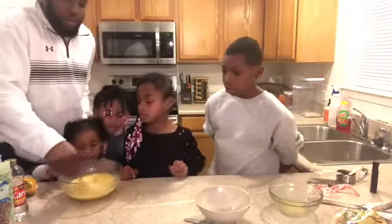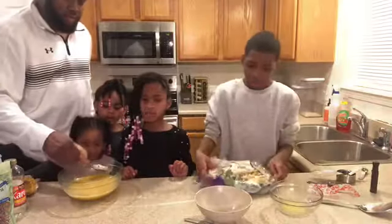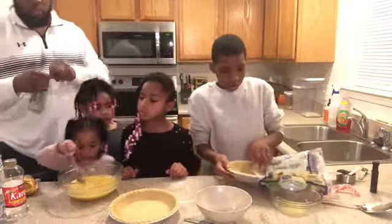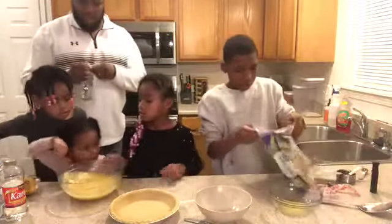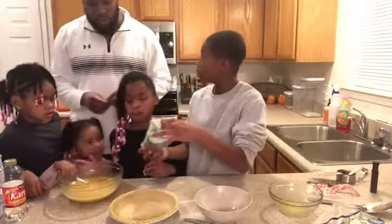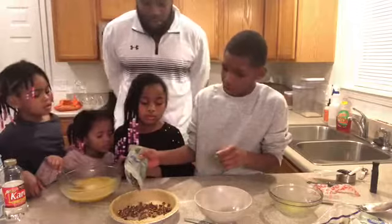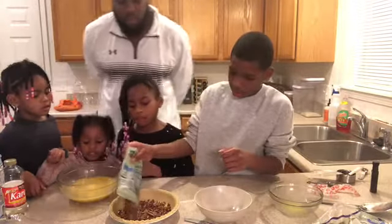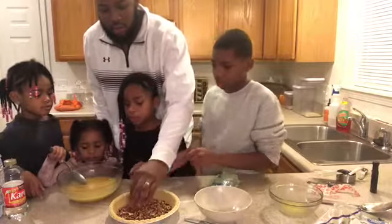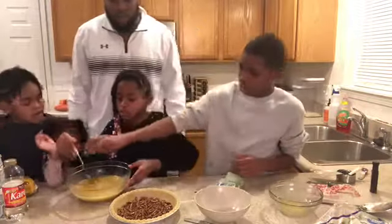Now we want to get our crust ready. Let's grab one pie crust out. Now this we want to put at the bottom first — I'll put all of it. I'm going to spread it out evenly. Y'all can take turns, a little bit at a time. No more spinning.